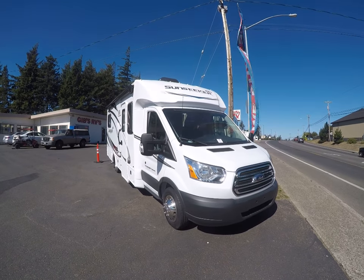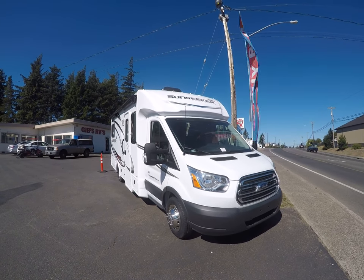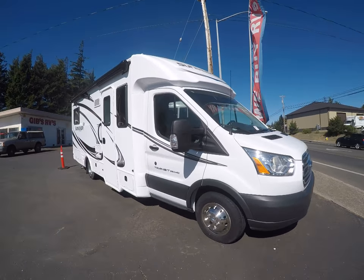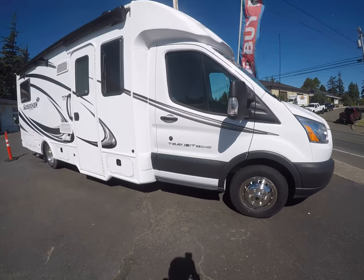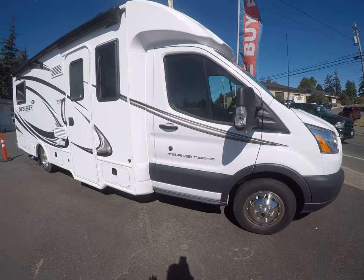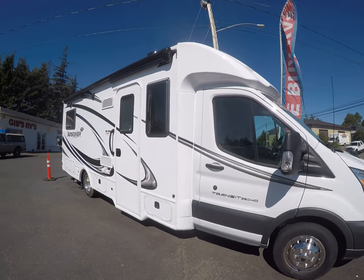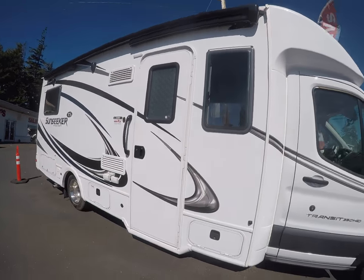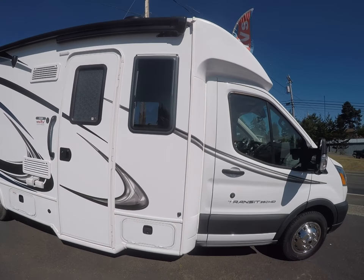Hi, this is Bob with Gibbs RV and today we're looking at a 2019 Sunseeker from Forest River, model 2380. It is built on the Ford Transit chassis, and the key here is ease of driving, ease of use. You can see this is model 2380, about roughly 23 to 24 foot class B motorhome.